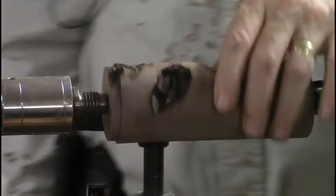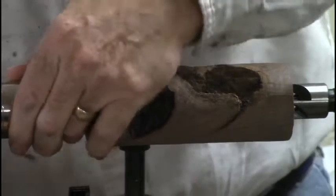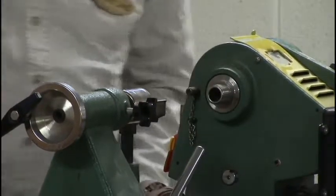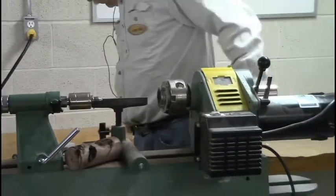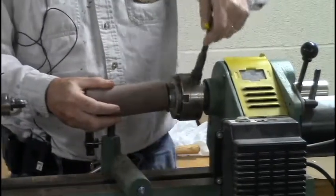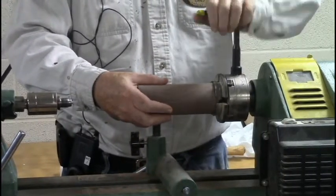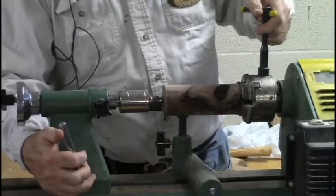I don't have much room in the chuck and you can see I'm already cutting into this, but that should be enough to hold it. It's important to get it well in the chuck because there's a little bit of stress on it — you want that held pretty well.